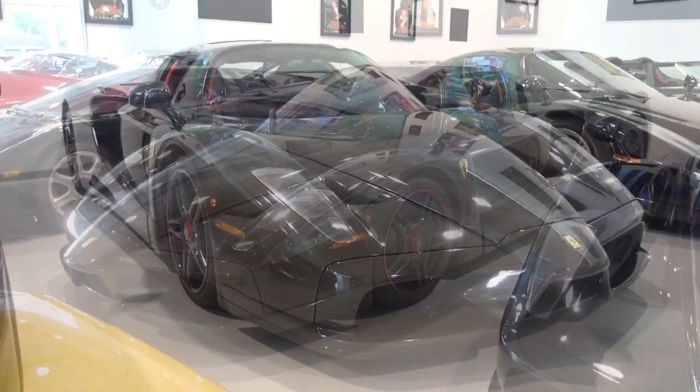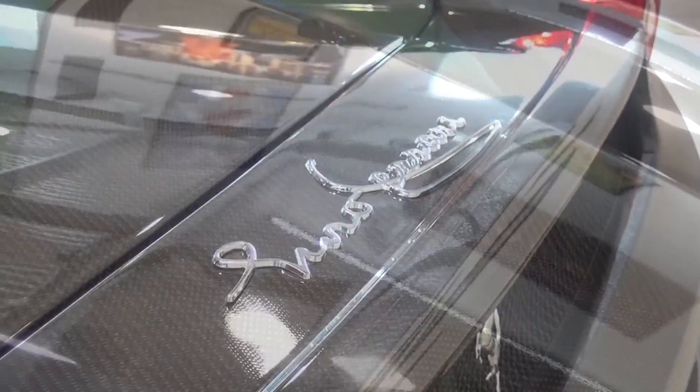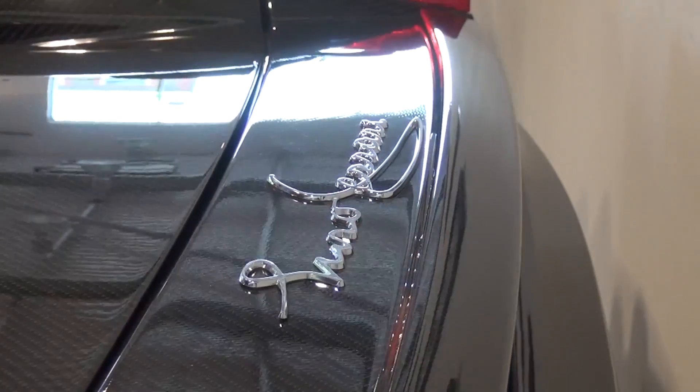Thanks to its monocoque aluminium spaceframe and being devoid of many creature comforts, it has a kerb weight of 1480kg. This specific car originally came in Rosso Corsa, but was sent back to Maranello to have its custom specification applied. It features decorative Rosso carbon inside and out and the unmissable red quilted interior, with many other individual style points.